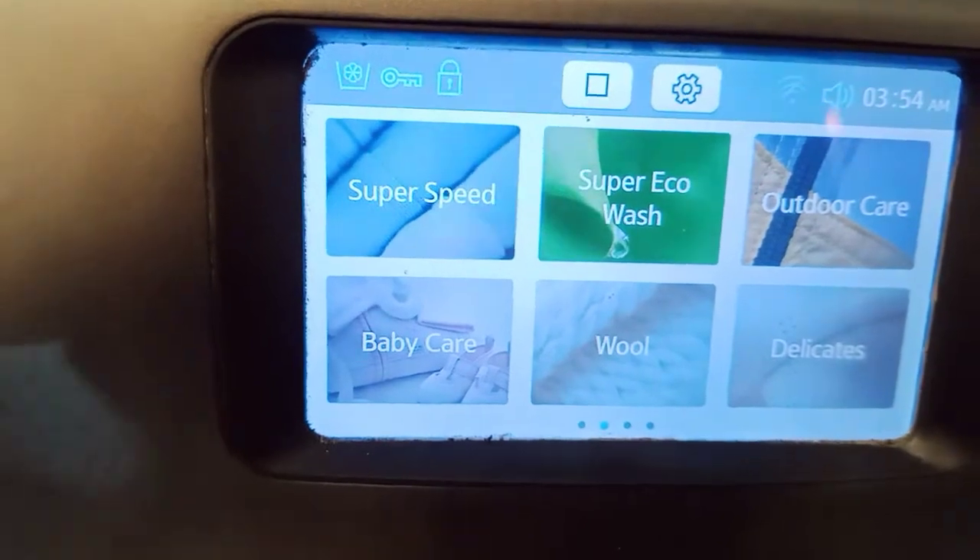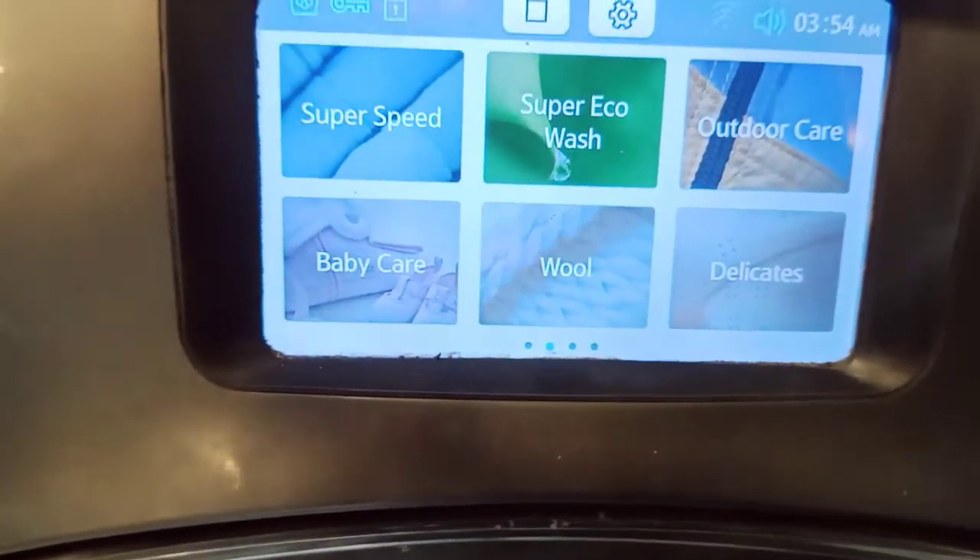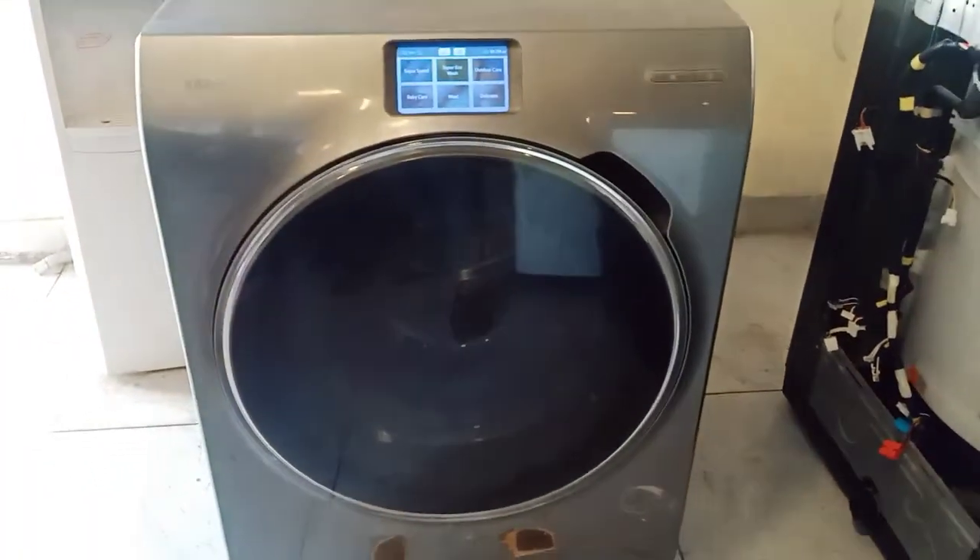This washing machine has a smart look. It features one water inlet tap and a drain pump as well. Thank you.